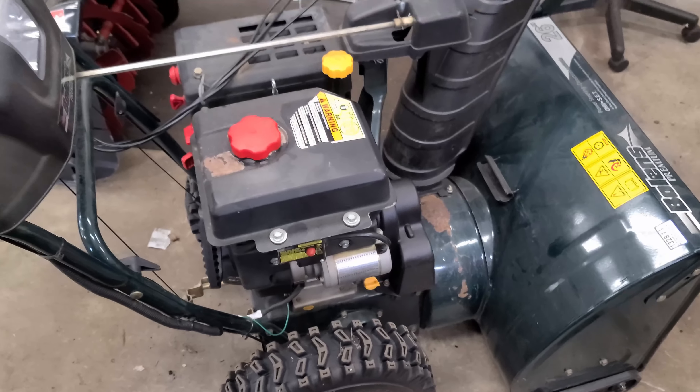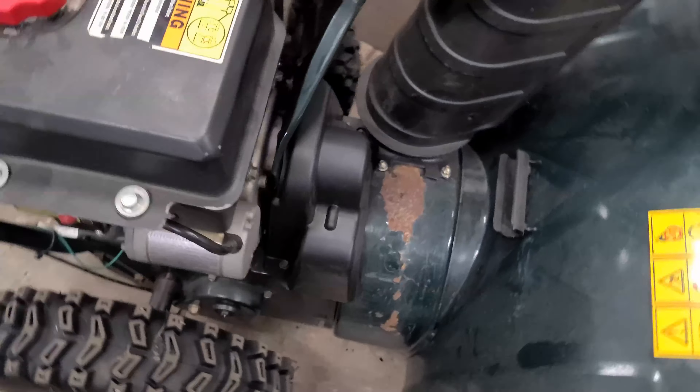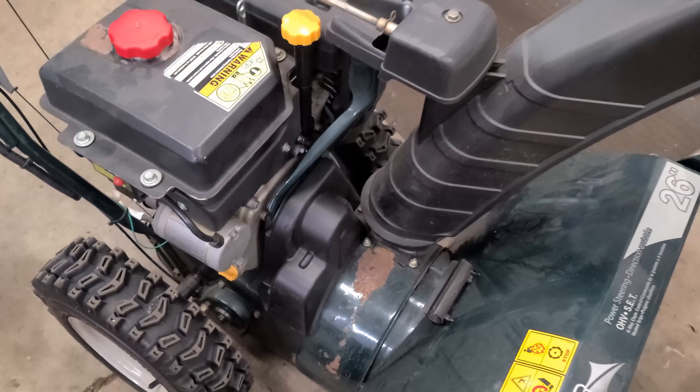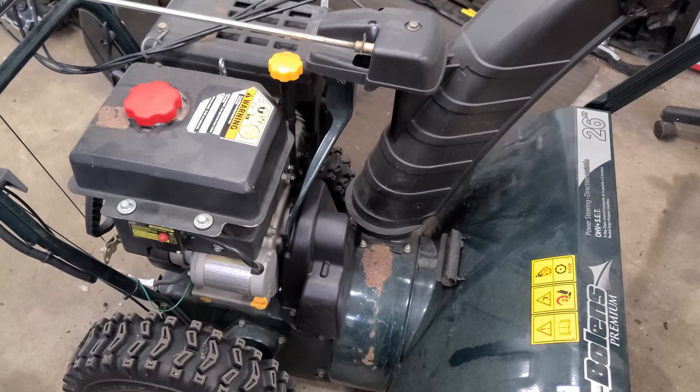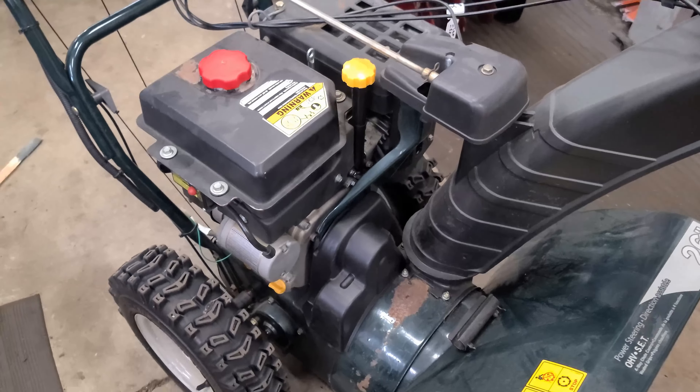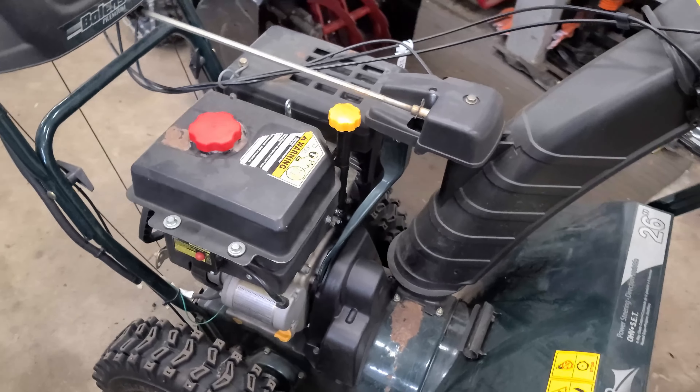No more noise — it's all gone. It's that simple, guys. Sometimes it's just the belt cover. Thanks for watching. Make sure you check out my other snowblower repair videos; I've got hundreds of them on my YouTube channel. Have a good day.